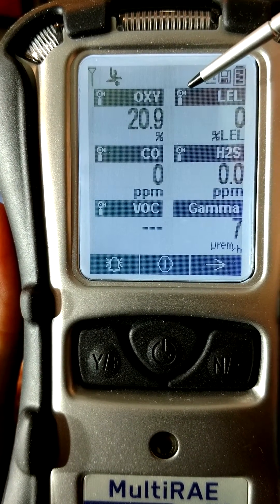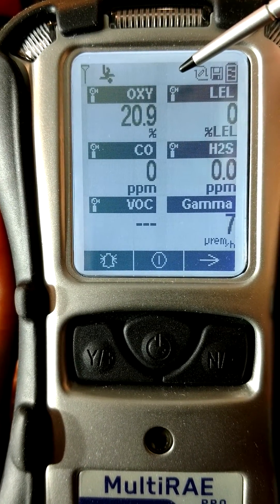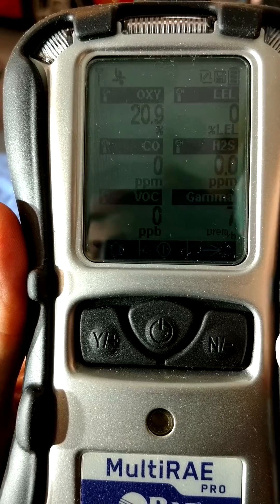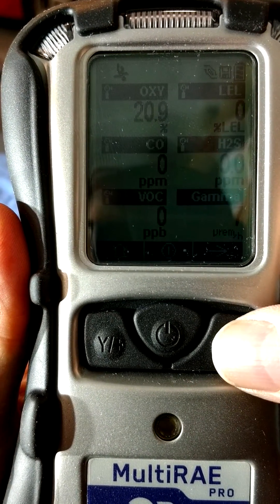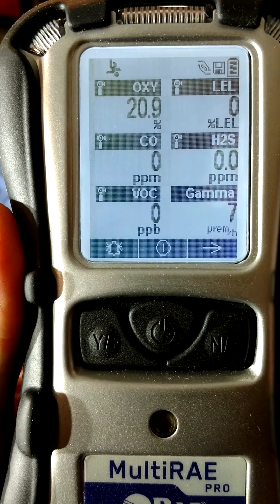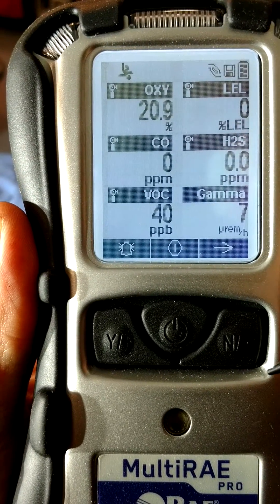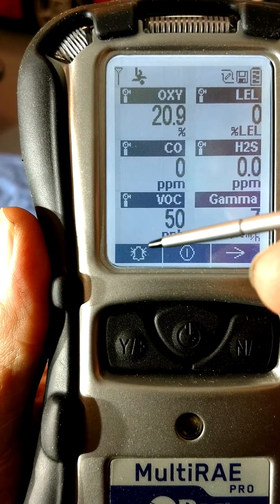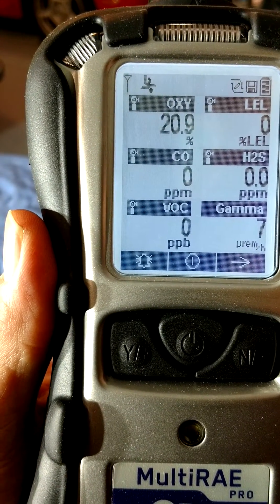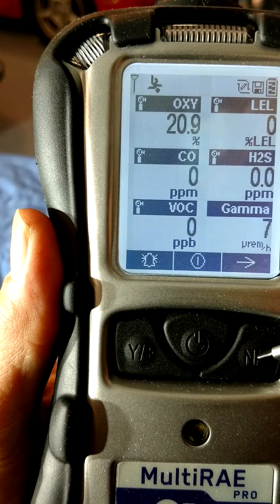This icon here, which kind of looks like a gas bottle, indicates that either a calibration or a bump test is required. If the backlighting is off, you can turn it on by pressing any button. The bottom bar is the soft keys. Soft key functions vary according to activity and are actuated by pressing the key below the soft key.